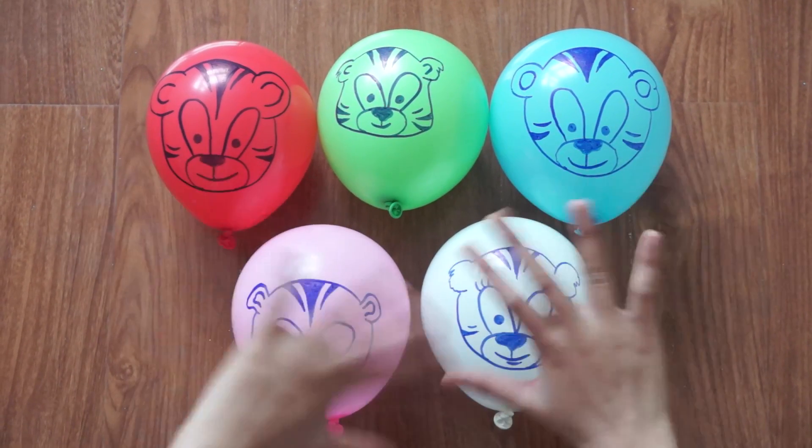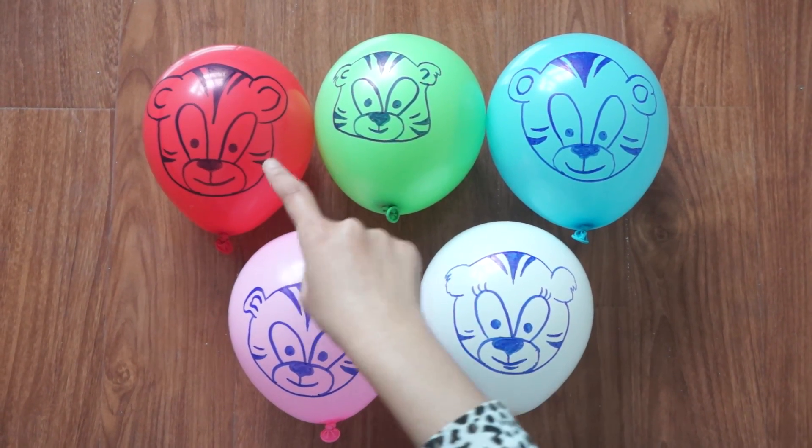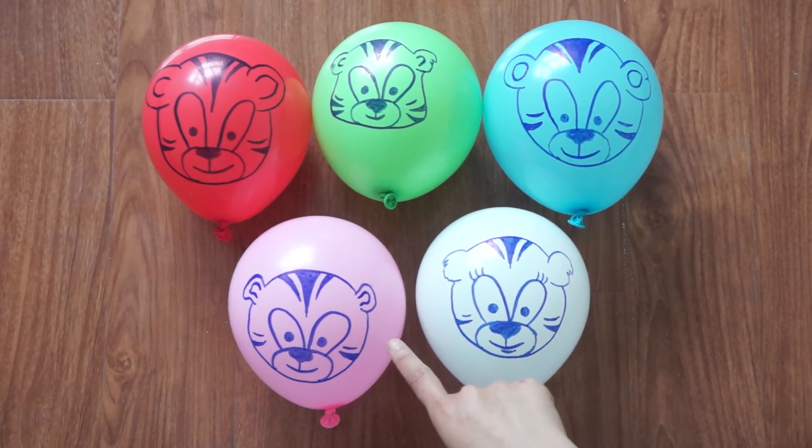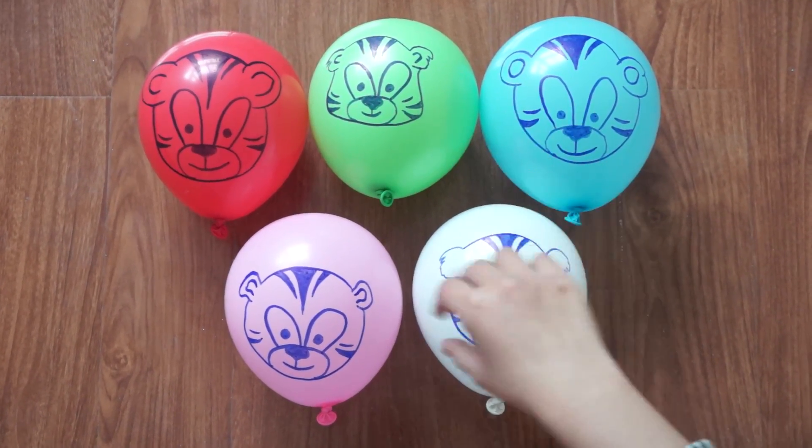Good morning. I have one, two, three, four, and five. Yes. Little tigers.